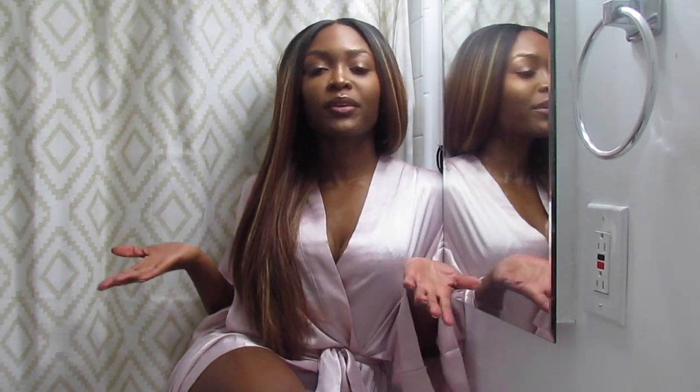Welcome back to the Golden Prescription. My name is Nye, also known as a beautyologist, and I am your friendly neighborhood esthetician. This video is called Winterize Your Skin.